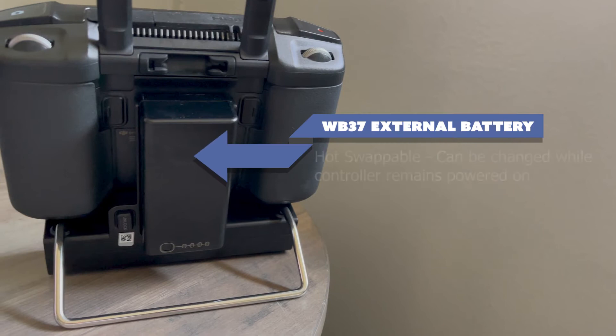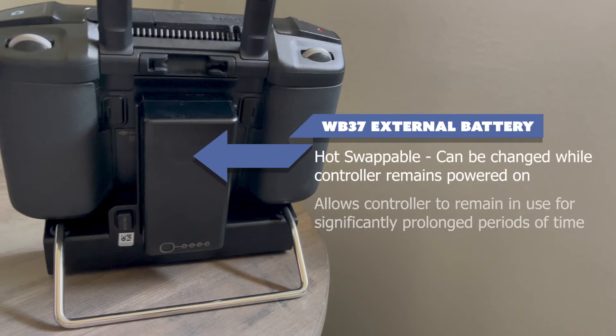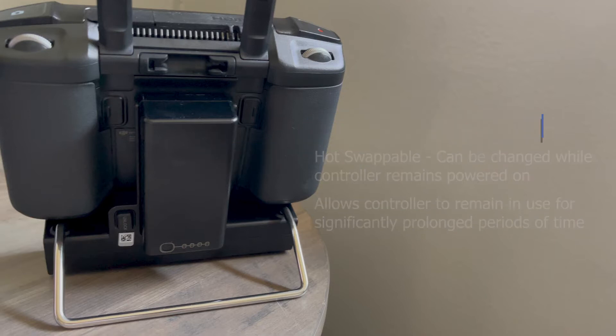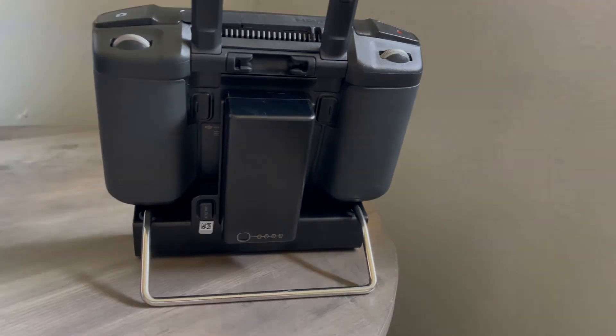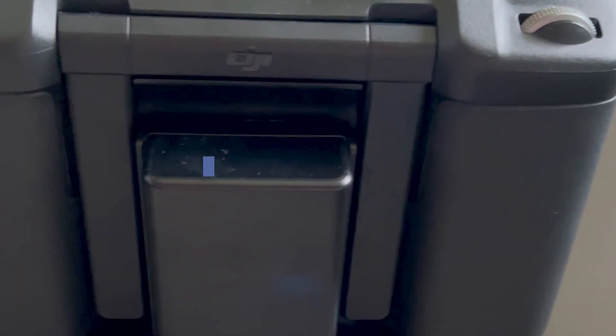This allows you to hot-swap WB37s and, in theory, keep the controller running, if not indefinitely, for a very long time. From experience, we noticed that the WB37 cannot charge the controller faster than you can drain the built-in battery when using it, but it definitely significantly prolongs your usage time. The antennae are rigid and flip up from the back of the controller.